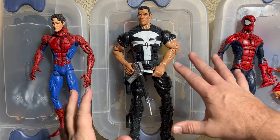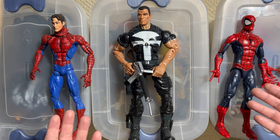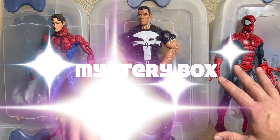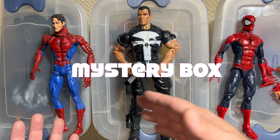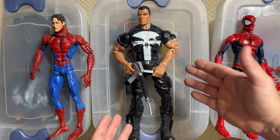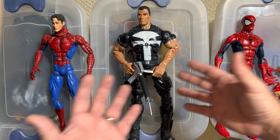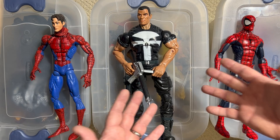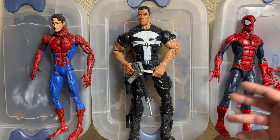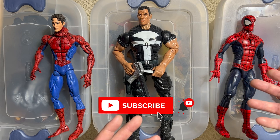Hey guys, and welcome back to Carbon Scoring, the best place for comics history and action figures. We have got another Marvel Legends mystery box today, but this is not your typical mystery box because these are the Marvel 12-inch Icons figures. They're so big that it actually takes three boxes to hold my entire collection. So we're going to go through each one of these boxes, look at the figures, go through the history of them, and see exactly what we can find.